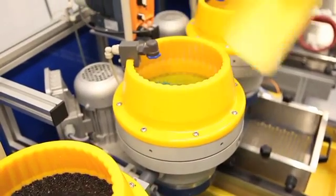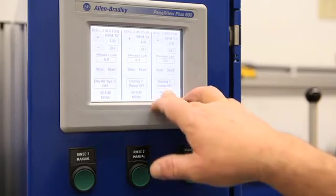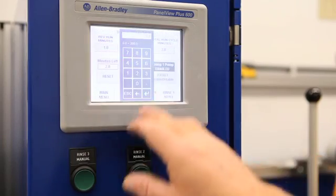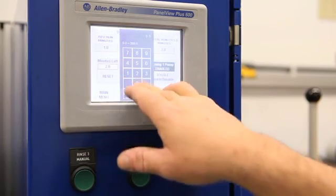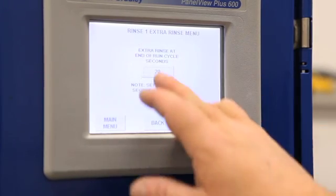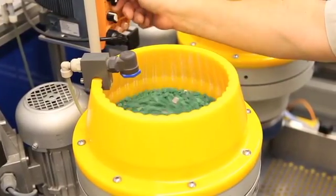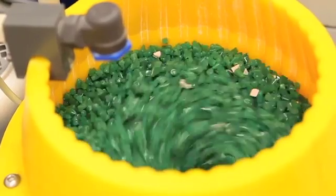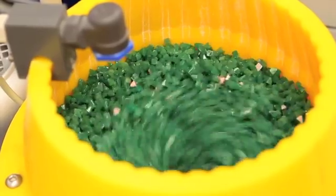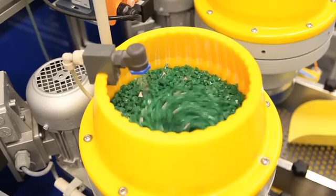For the wet grinding operation, media is loaded into the bowl. Set all the process controls: forward and reverse time, overall process time, speed, rinse cycles during and at the end of the process, and also up to 99 recipes. Adjust the load capacity of the bowl so that the cone at the bottom is barely visible at the base of the vortex formed by the spinning media. The part to media ratio is usually about 8 to 1 respectively.